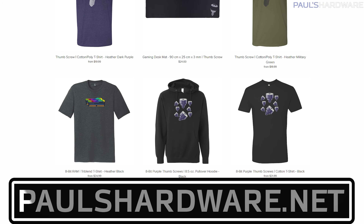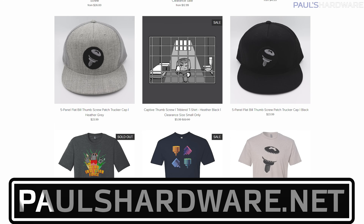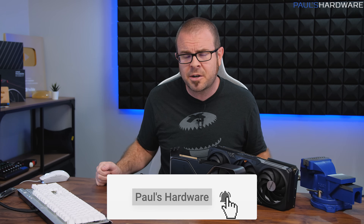If you enjoyed this video, definitely hit the like button on your way out. Consider visiting my store at paulshardware.net where you can buy shirts, mugs, pint glasses, and all manner of high-quality merchandise to help support my channel. Don't forget to subscribe for more PC hardware content coming soon. Thanks again for watching, and we'll see you in the next video.